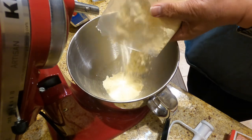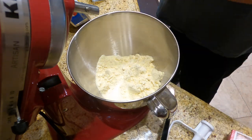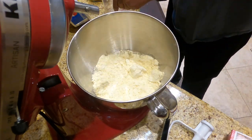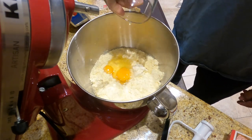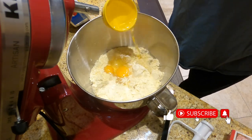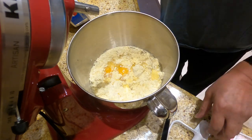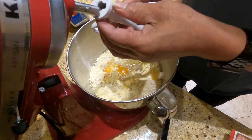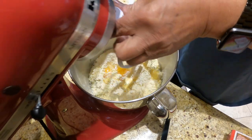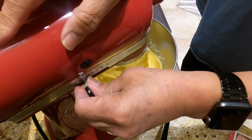I'm going to add the cake mix, one cup of water, three eggs, and half a cup of oil. Now I'm going to mix it at low speed for about 30 seconds, then medium speed for two minutes.